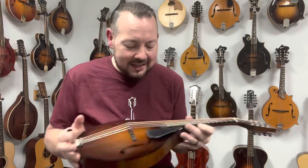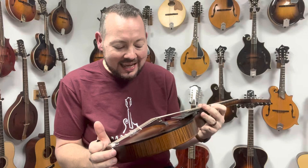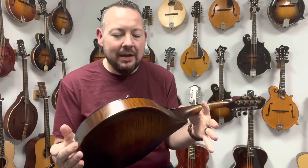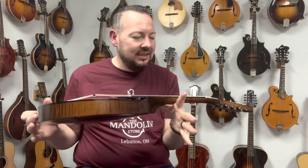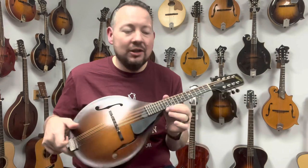What a great instrument. This mandolin is a Northfield — it is an NFM A5. It has a spruce top, maple back and sides, a simple tailpiece, a satin finish, and just the overall tone of this mandolin is incredible.